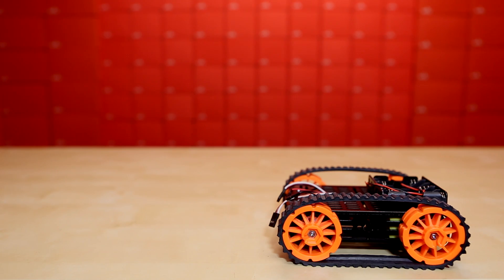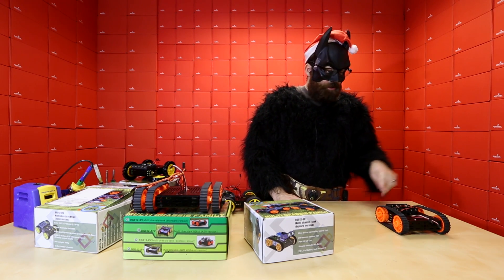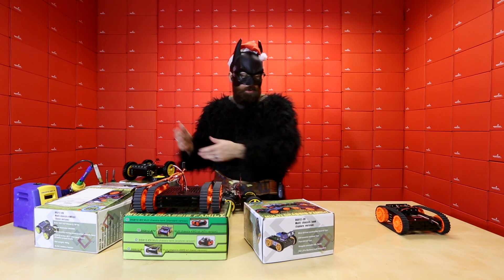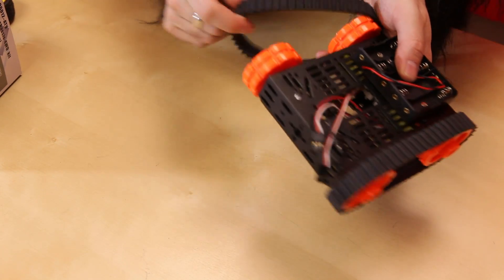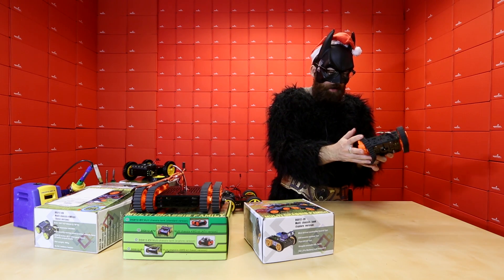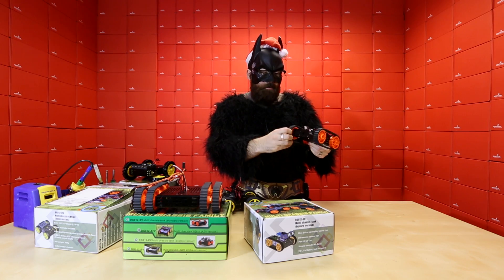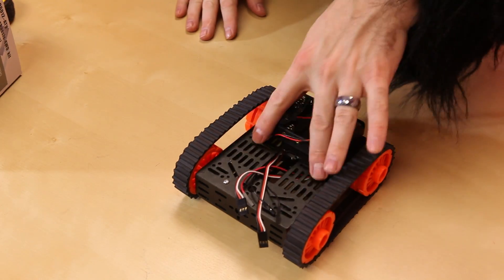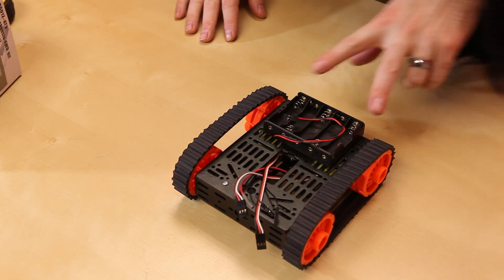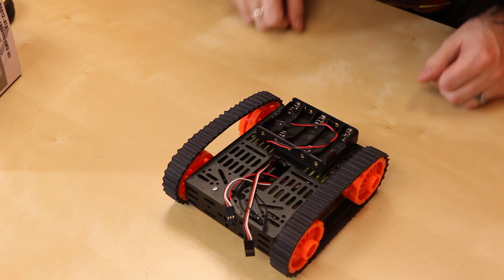So that brings us to the classic tank platform. This one only has two motors — the others had four motors for full independent drive. This one only has two on the back, and the front two wheels are just being driven by a bearing. So this one might be a little bit easier to drive since you've only got two motors to deal with, and it does have the metal output shaft that the ATV version has. It still maintains the same platform, same battery connector, same motors as the ATV — it just only has two of them and has the tank treads.